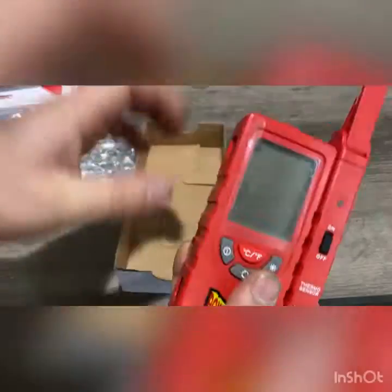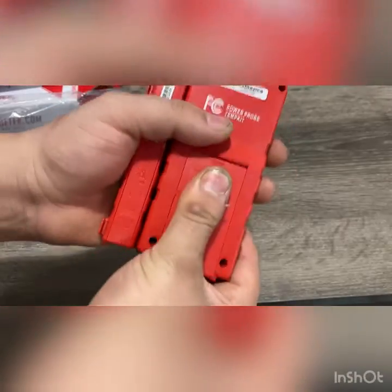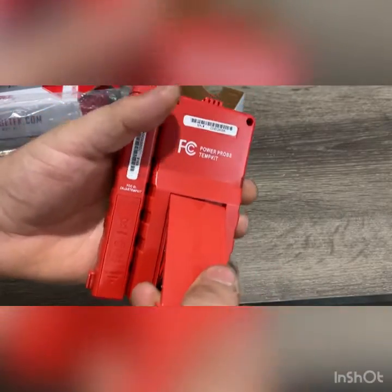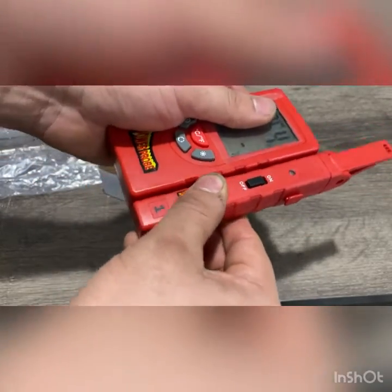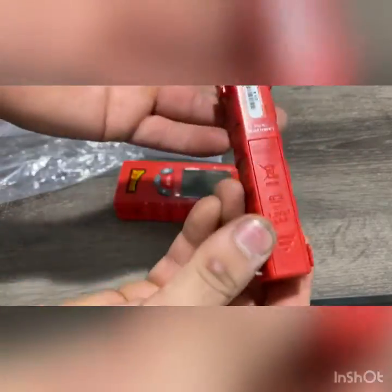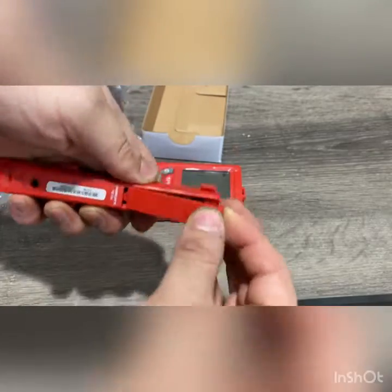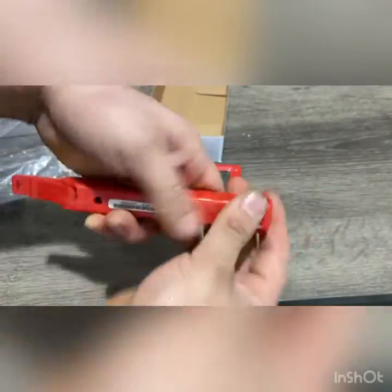We have the Power Probe right here. To turn it on, you just click that right there, and click again for off. To install the batteries, slide them in and snap it in. This part right here slides out — line up the little square and slide it down. This one takes two triple-A batteries. To replace them, push that back, take that off, put your batteries in, line it up, and clip it back in.